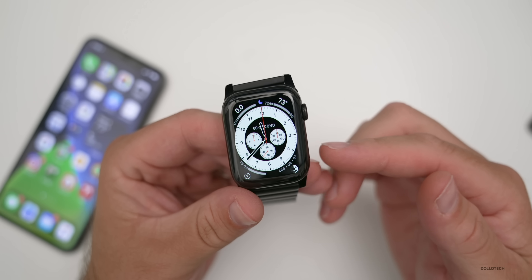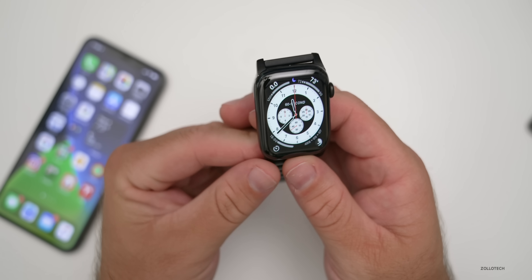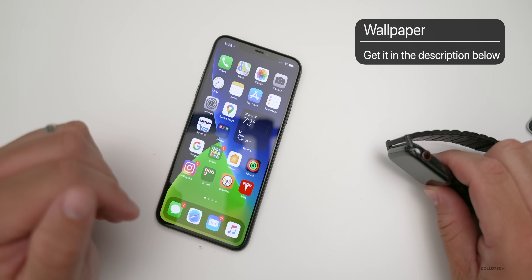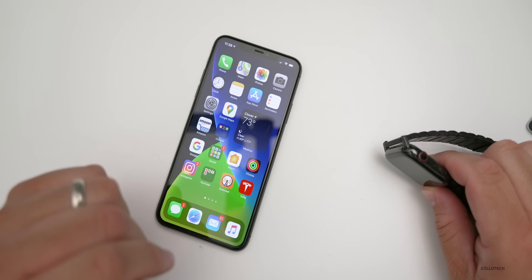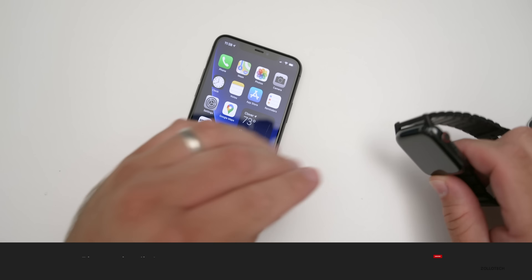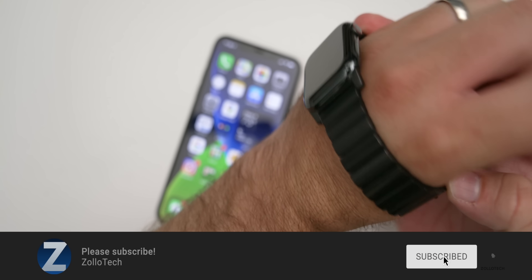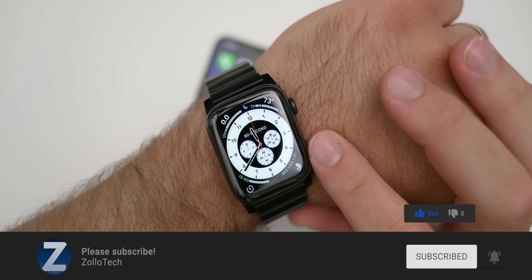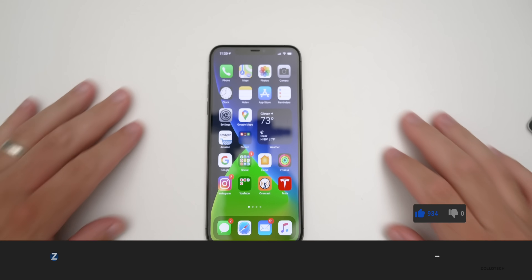Let me know which feature is your favorite in the comments below. If you'd like this wallpaper — it's one of the new stock iOS 14 wallpapers — I'll link it in the description. If you haven't subscribed already, please subscribe, and if you enjoyed the video, please give it a like. As always, thanks for watching — this is Aaron, I'll see you next time.